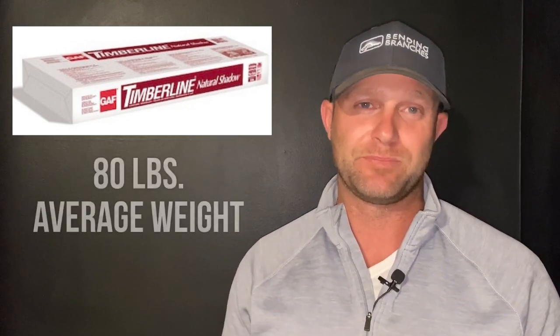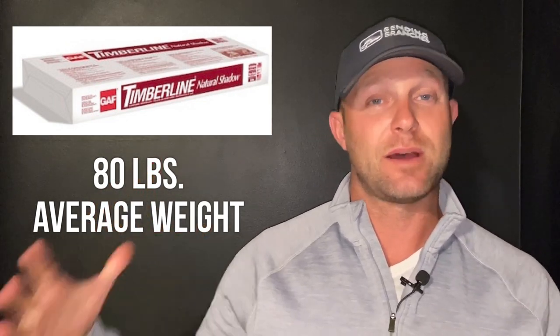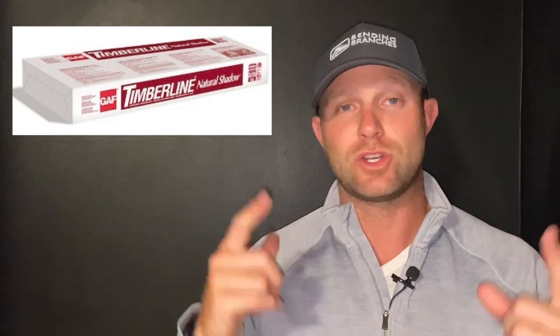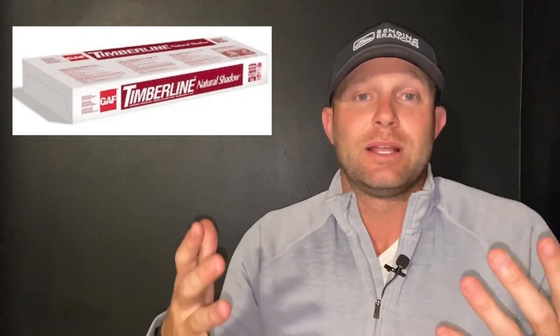So how much does a bundle of shingles weigh? A typical bundle of shingles actually weighs about 80 pounds. Now some manufacturers weigh a little bit more than that, because some manufacturers do what's called a true square, versus most manufacturers in the U.S. where it's actually a little bit less than a square. Make sure you watch our other video talking about how big a square actually is and what the conversion is — but most bundles weigh about 80 pounds.